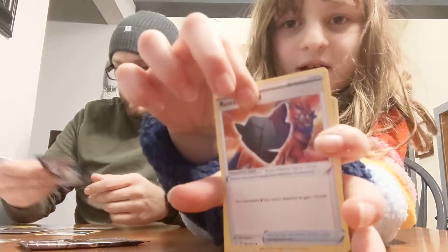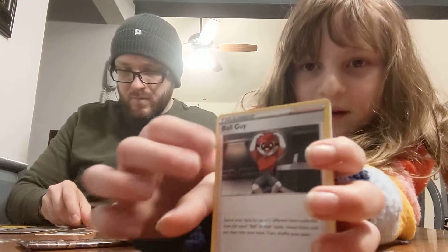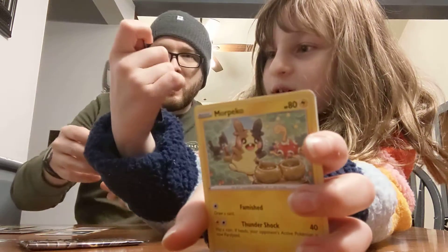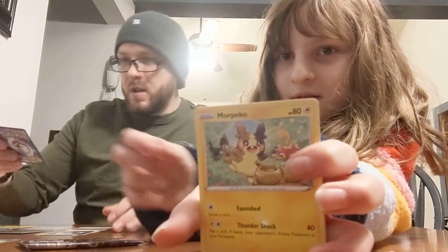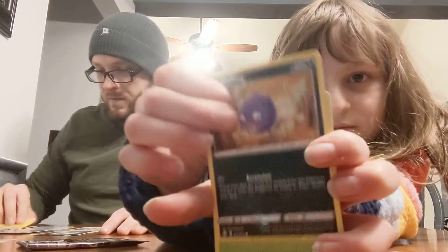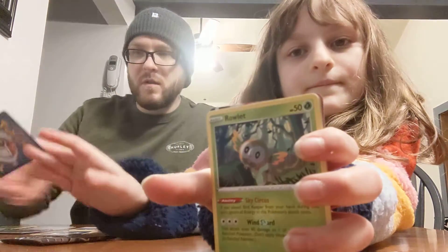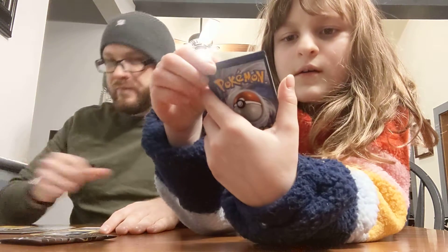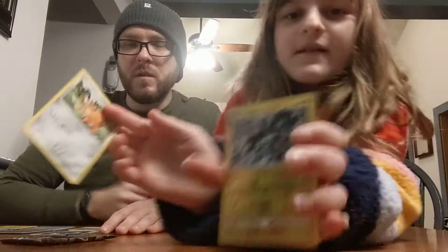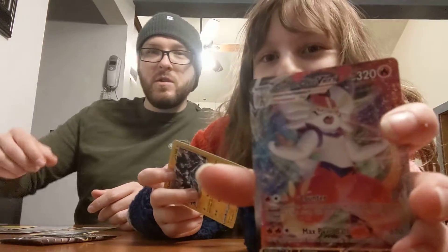Rusted Shield. What is this thing? The pokeball man — the Ball Guy, that's what he's called. More Morpeco. Rowlet. What's that? Luxray. Is that a rare?